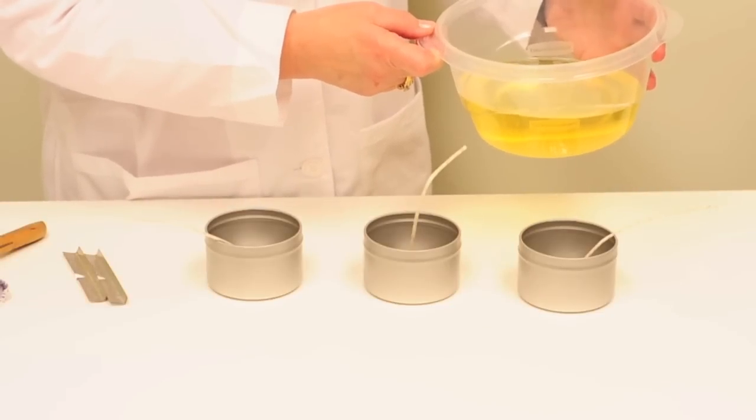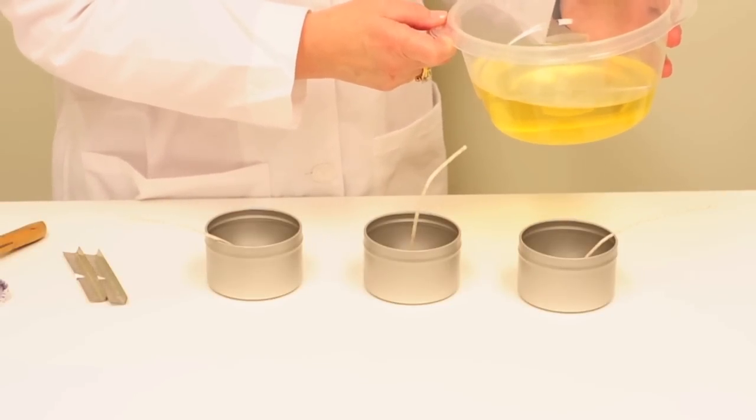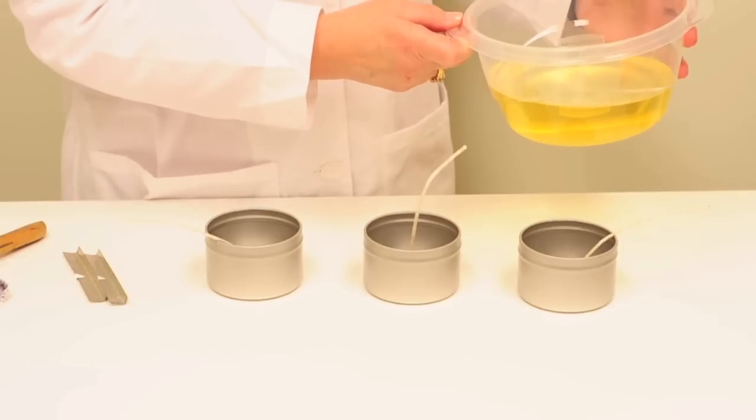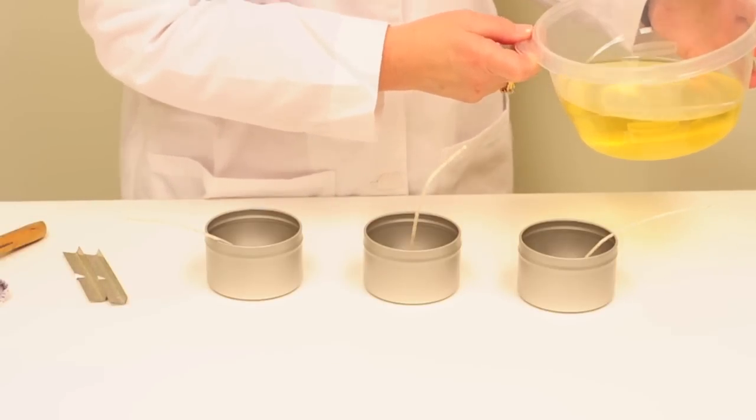After stirring for two minutes, the wax will have cooled to a temperature that is suitable for pouring into the prepared candle tins. Pour the wax into the tins up to the indented ridge near the top of the container.